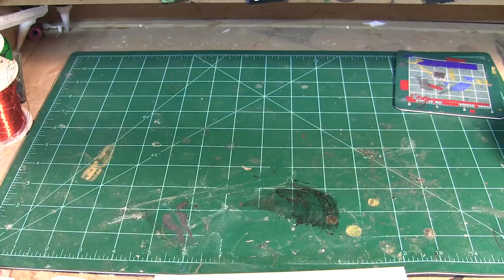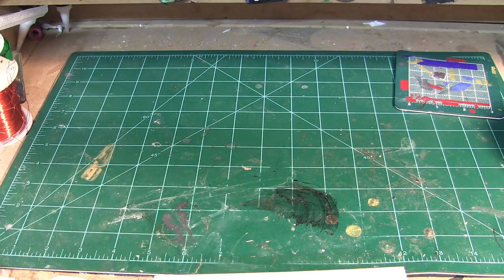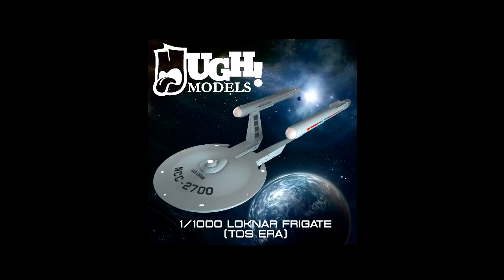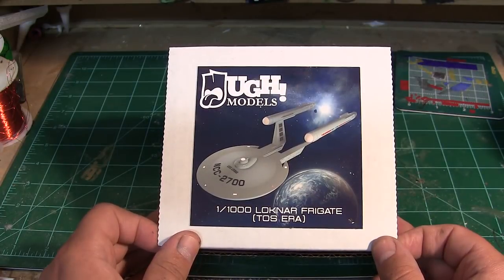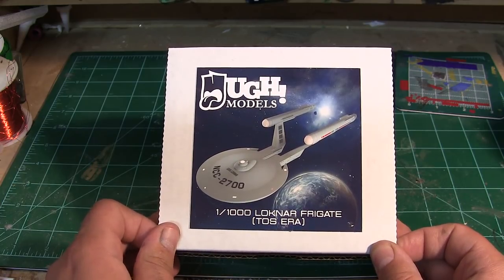Hey everybody, welcome to another Things and Stuff on the Starch Rec Models and Props YouTube channel. Today we've got another very special kit — probably one of my favorites, and a lot of people's. We're looking at the 1/1000th scale Loch Nahr class starship from the FASA role-playing game. This is probably one of the most popular FASA ships to come out so far.